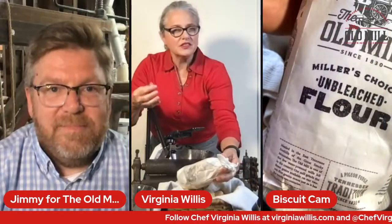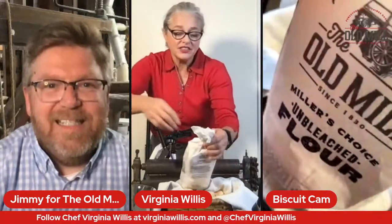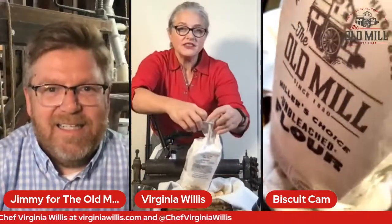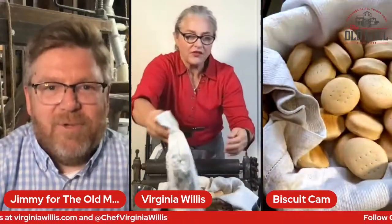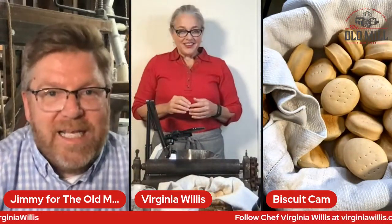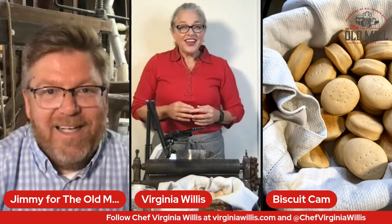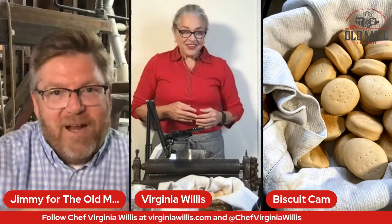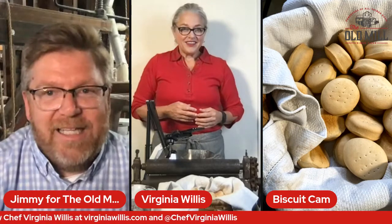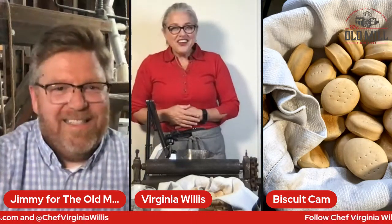That's our Miller's Choice Unbleached Flour. It's a beautiful flour — it's got a lovely silkiness to it. I love the fact that it's unbleached, because it's actually a little bit harder to find the unbleached sometimes. So I'm just going to let you go ahead and start talking about what you have to do to make a beaten biscuit, and you've got it set up on the camera.